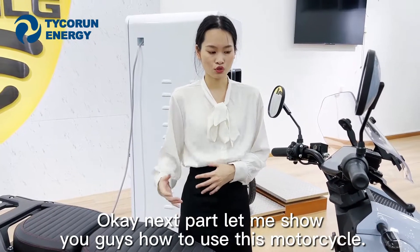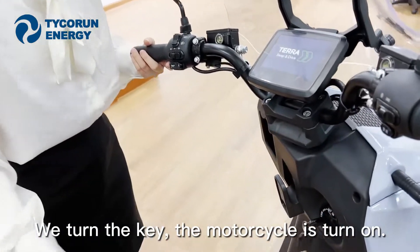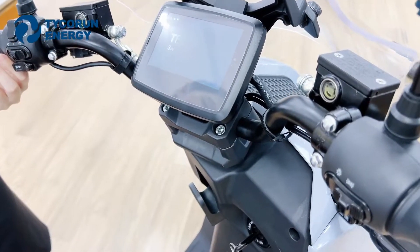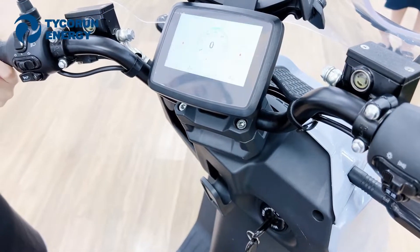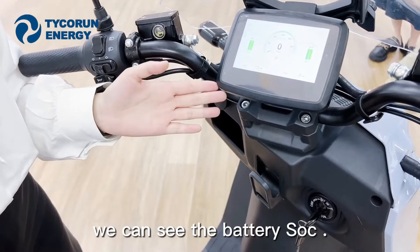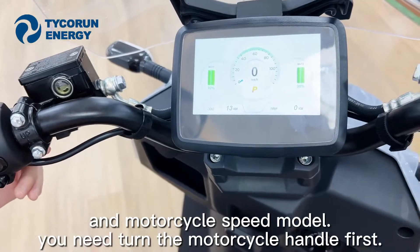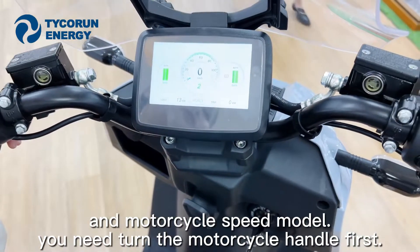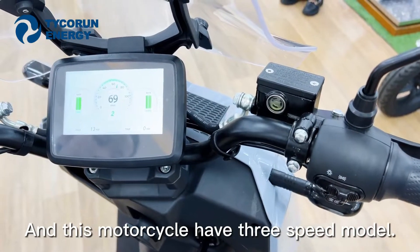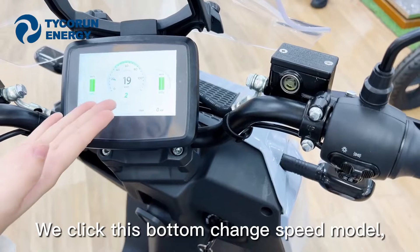Next I will show you how to use our motorcycle. We turn the key and the motorcycle turns on. This is our motorcycle screen — in the screen we can see the battery state of charge and speed mode. If you want to use this motorcycle, you need to turn the handle first. This motorcycle has three speed modes, and now it's in second speed mode. Now we click the button to change speed mode.